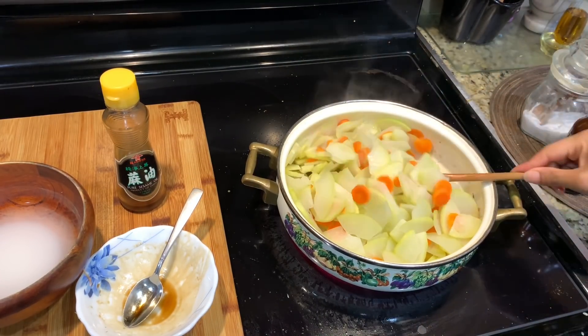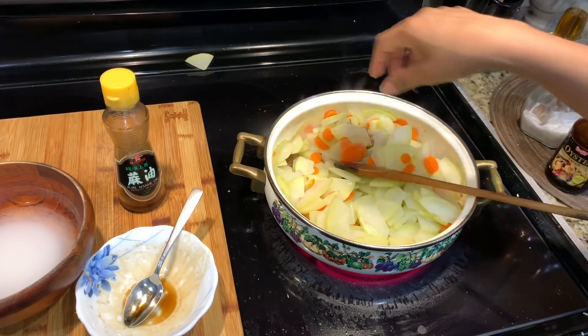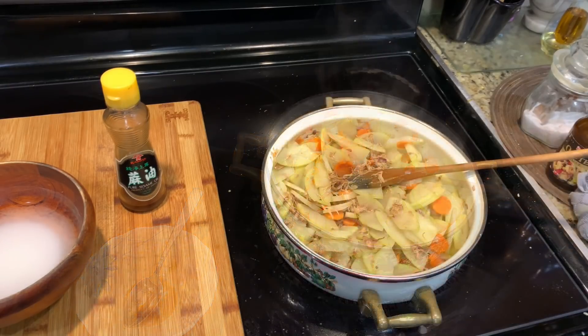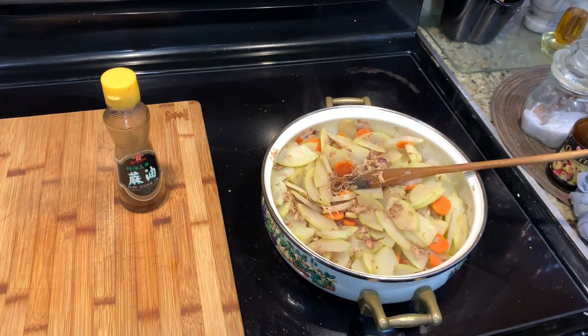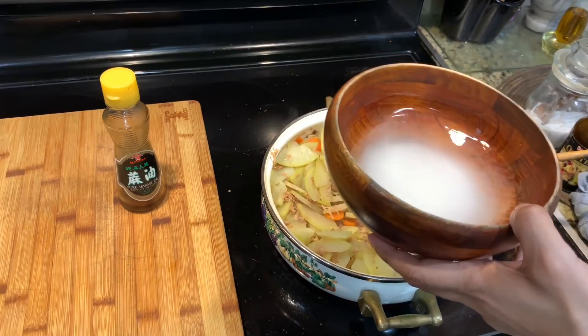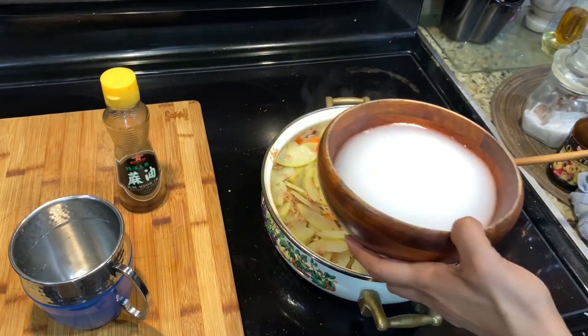I am going to make a lot of meat and sauce, which I have already talked about earlier.